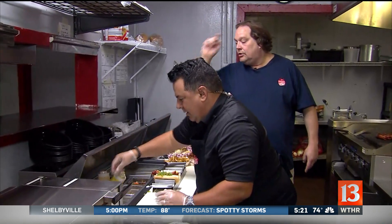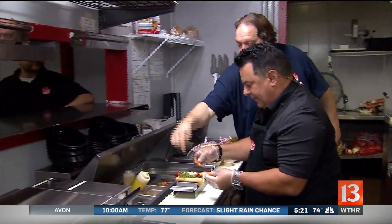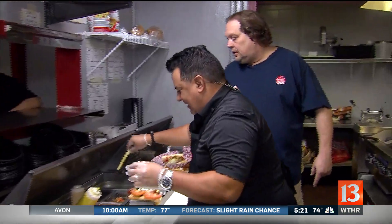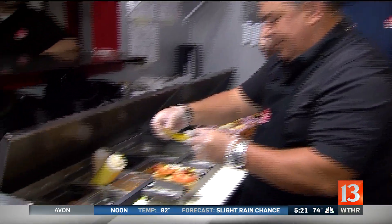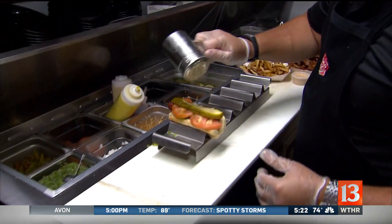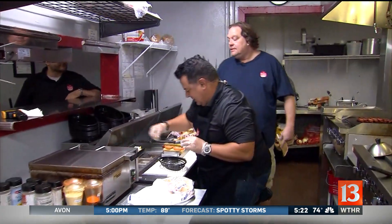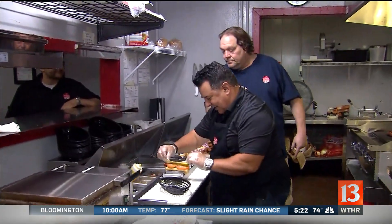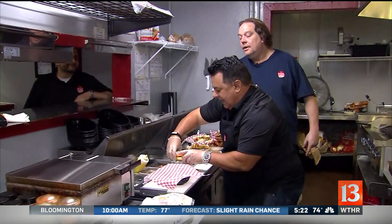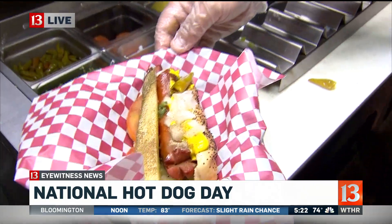Take two tomato slices on the relish. Here we take a pickle spear — I don't like pickles, but right on top. This is celery salt right there. Take two sport peppers and stick them in the ends. And guys, I give you a Chicago dog on National Hot Dog Day — my first ever dog that I've ever made!